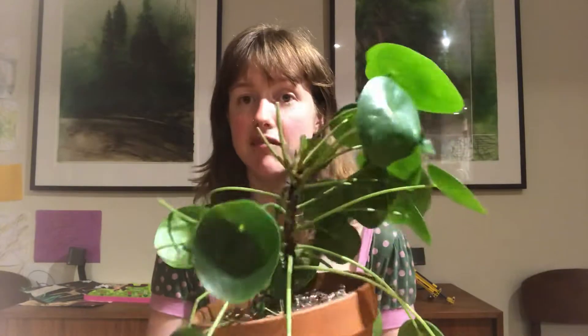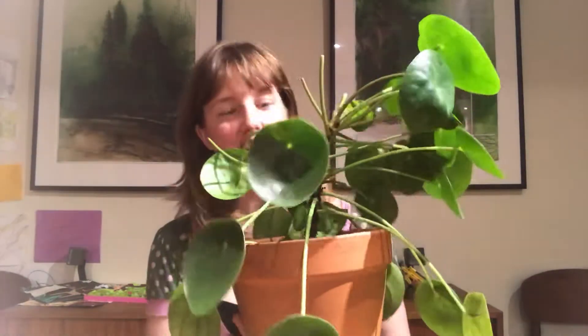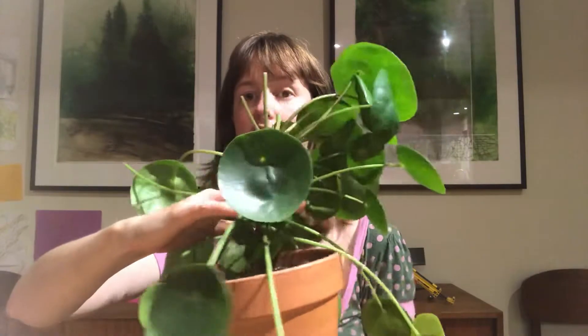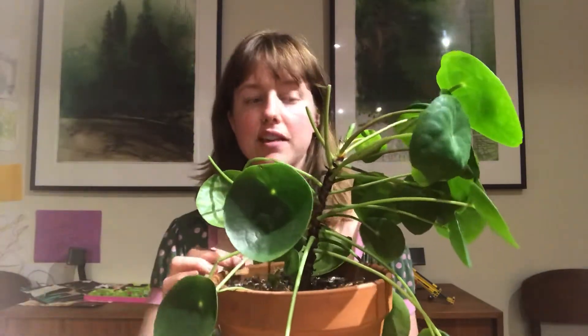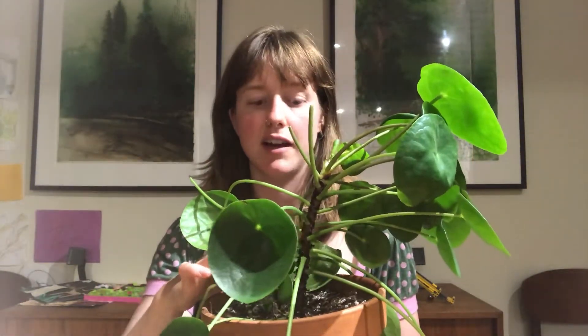Luckily I love my son way more than my plants, and I am going to show you what to do if this happens to your pilea. So basically what I'm going to do is top it — cut it right in the middle, root the top part, and then the bottom part should grow in as well.